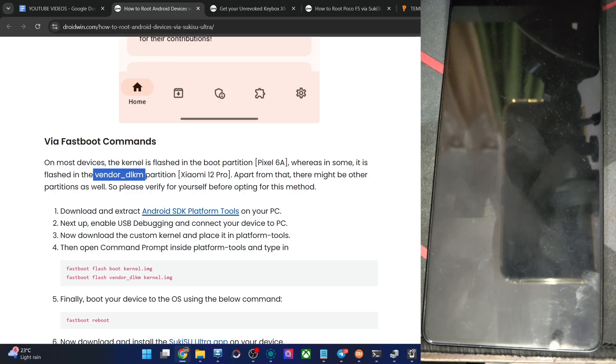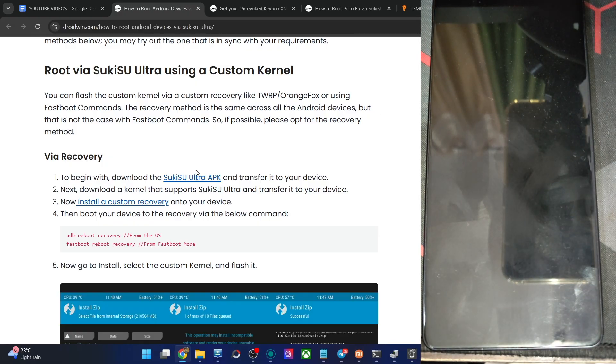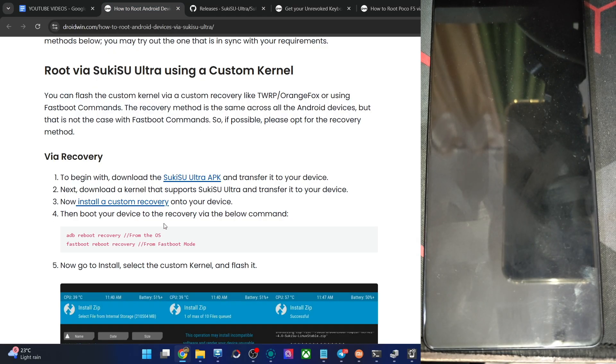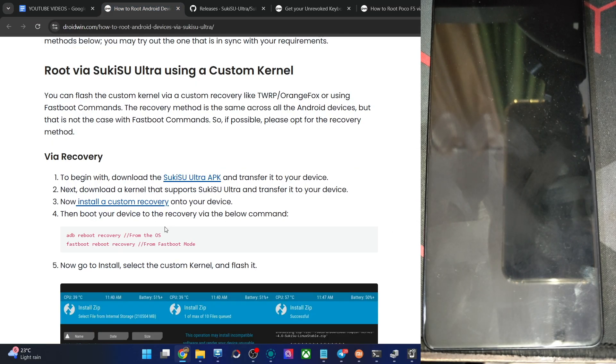For example, in the Pixel 6a, the kernel is flashed in the boot slot. Please verify which slot to use if you're using the fastboot command. Now let's opt for the custom recovery approach. Your first action is to get the Sukisu Ultra EPK file from the official GitHub page — use the official page only, and get the file from the releases tab. Transfer the EPK file onto your phone. Next, get the kernel that supports Sukisu Ultra, and transfer the kernel onto your phone as well.